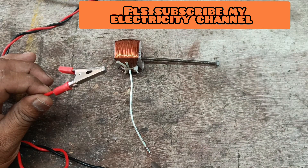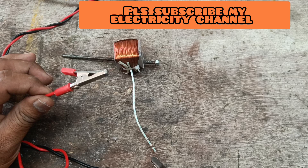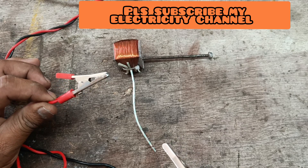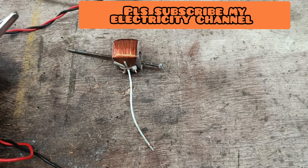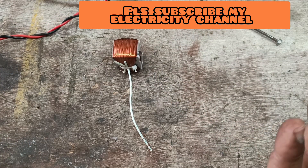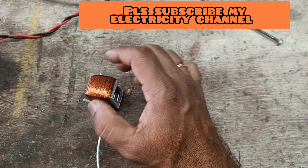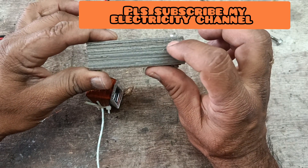The metal rod gets magnetized. This is the magnetic effect of the coil. When voltage is given to the coil, an electric field is generated in the coil, and any metal rod placed between them gets magnetized. This is the magnetizing effect.